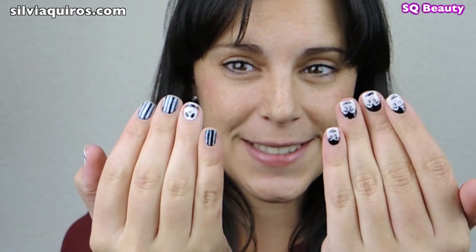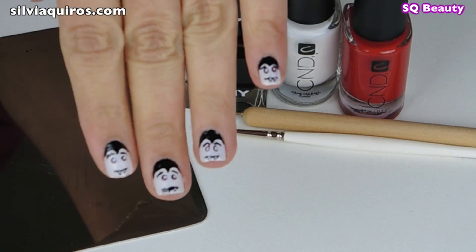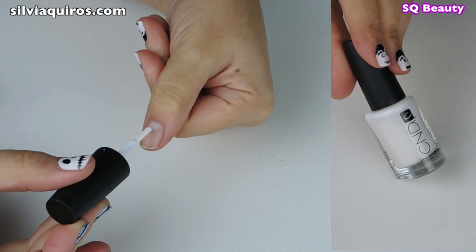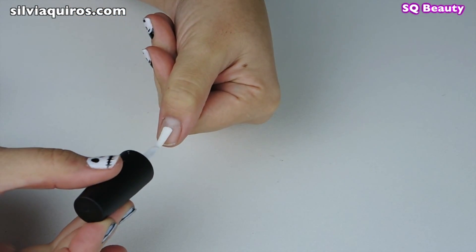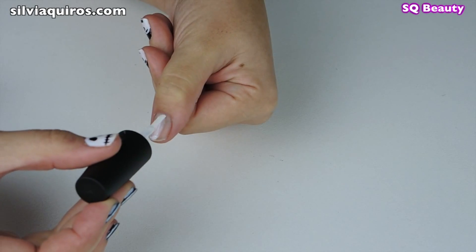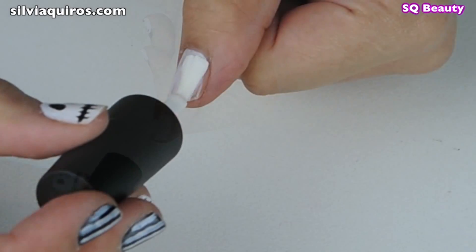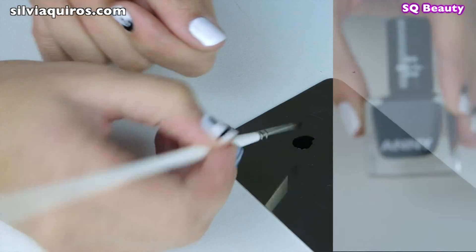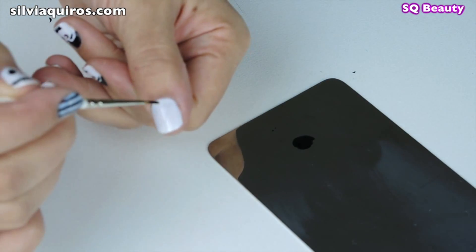We're gonna start with the cute vampires. For that, I'm gonna take a white nail polish and apply it all over the nails. I'm gonna apply a couple of coats to get a solid white, and then when it's completely dry I'm gonna move on and take a black nail polish.